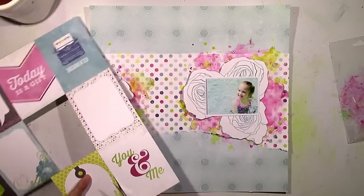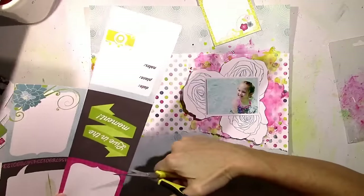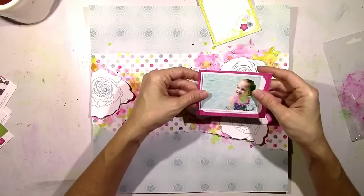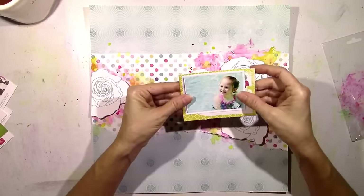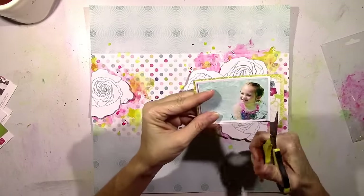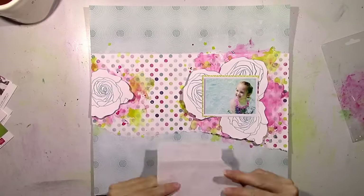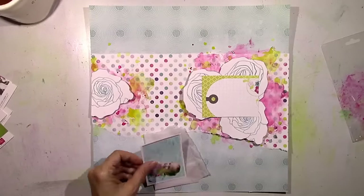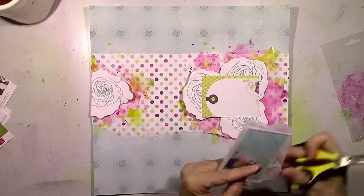Now I'm going to work on some layers behind the picture. I'm just going to use a couple of these cut aparts from the Here and Now sheet. The pink is so rich — I really love the pinks in this collection. I've already got a lot of blue going on in my picture, so I used yellow and pink as layers behind it. I do actually wind up using a piece of blue back there, but it's going to be a darker turquoise blue, so it's not going to be too much light blue since I've already got plenty of that.